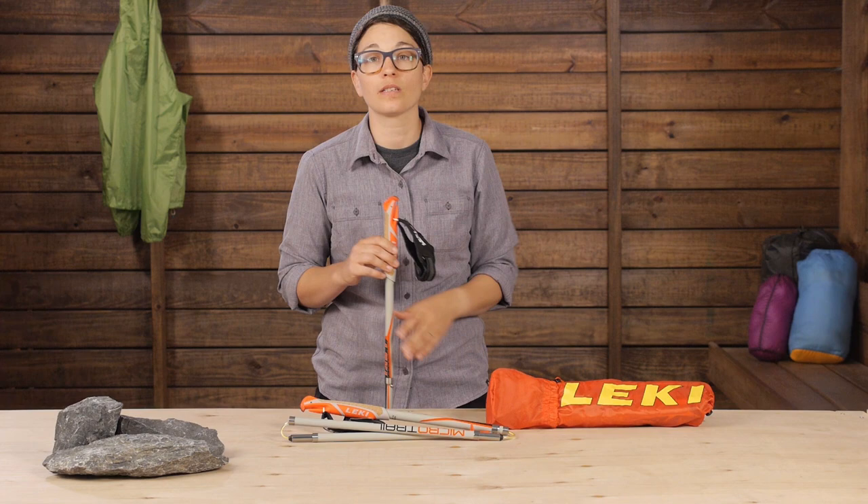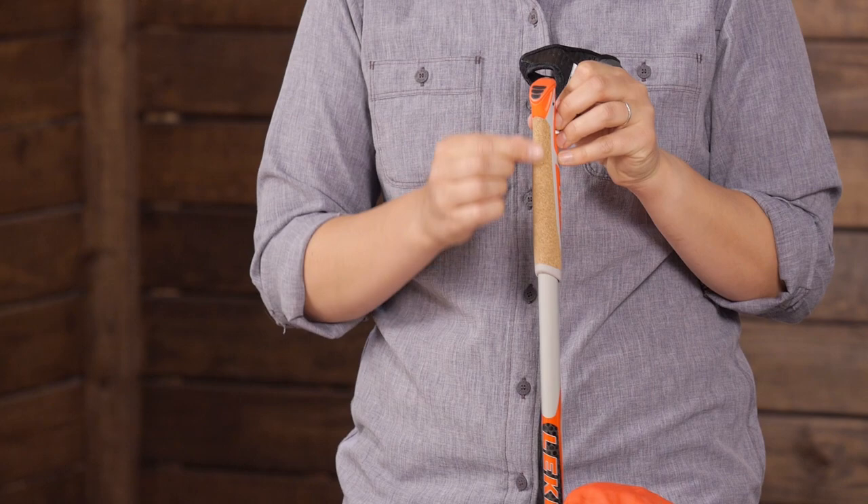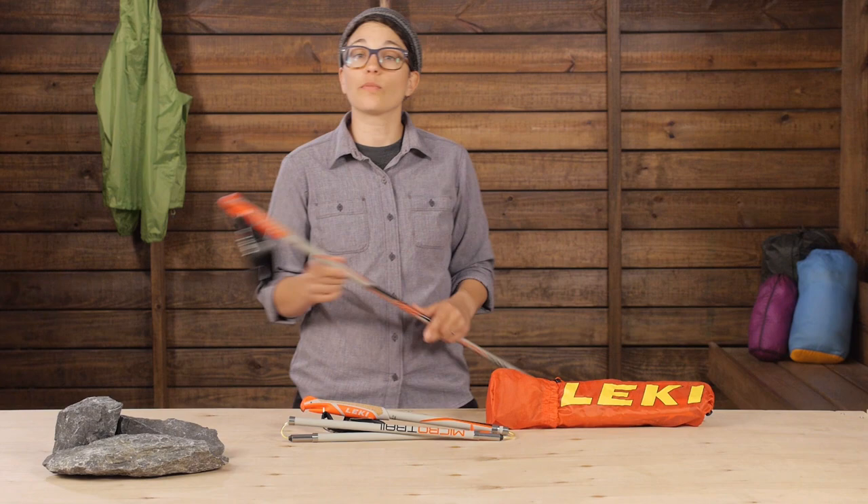Other than that, the grip is actually pretty minimal. You have a natural cork panel on the front for comfort in your hands. Since these are fixed-length poles, they come in a variety of different lengths so you can choose which is best for you.